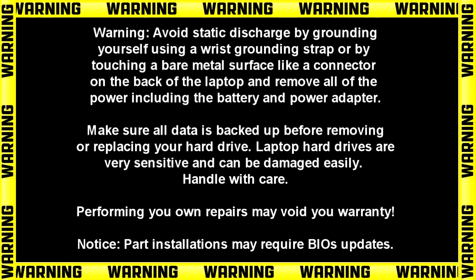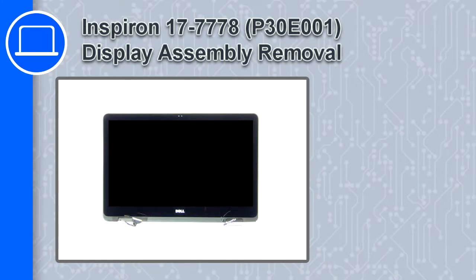Hey, how's it going? This is Ricardo, and in this video I'll show you how to remove the display assembly from a Dell Inspiron 17 version 7778.